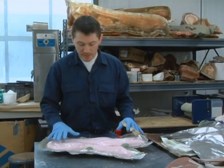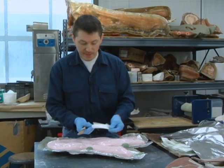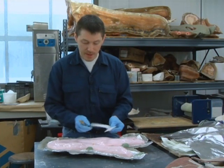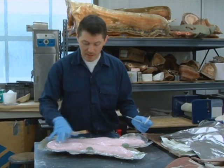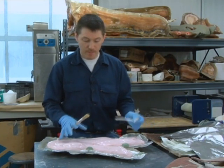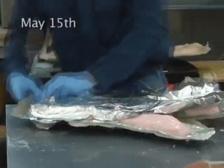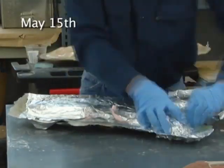I've finished the application of silicone to the fossil, and so now I'm going to saturate strips of glass cloth with plastic resin to create fiberglass — a hard shell to support the silicone — and that's going to allow us to make perfect replicas of the fossil without any distortion.